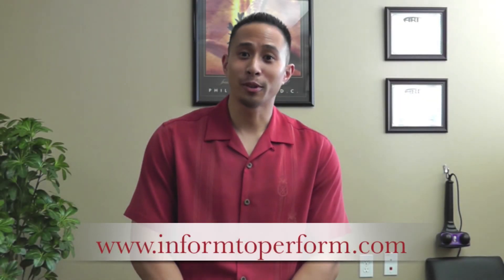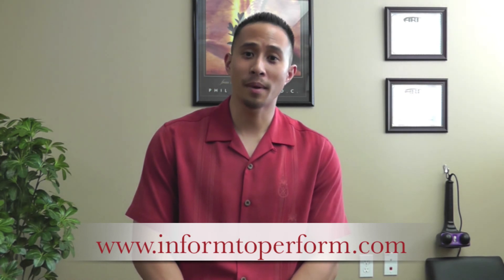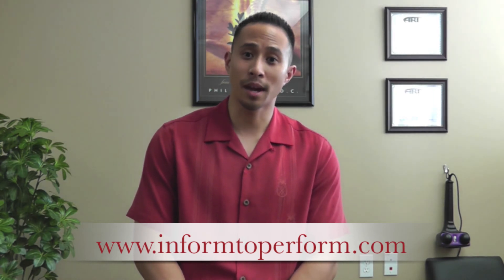This is Dr. Jaime, sports chiropractor, certified athletic trainer. Thank you again for checking out my videos. If you want to see more, you can check out my website. Thanks a lot.